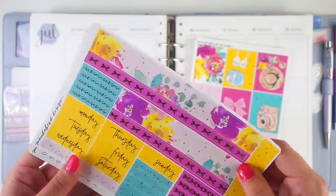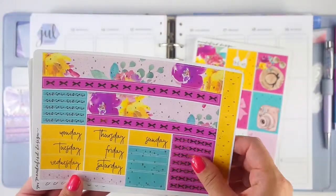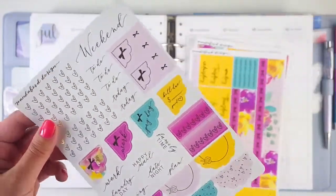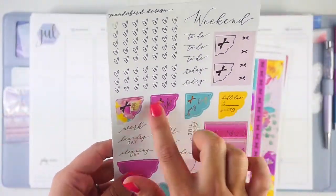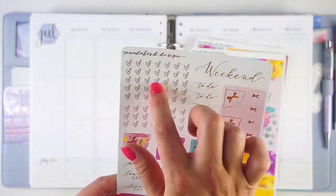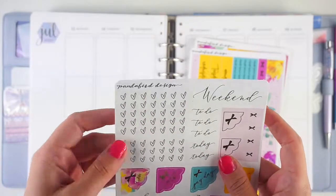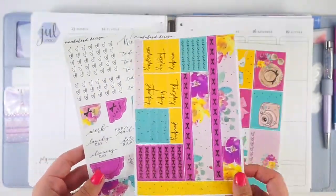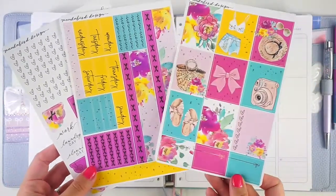It's only three pages. You get this kind of washi page and date covers with a really cool script, then a page with scallops and different stuff she's known for, and then plain white checklists, which I will definitely be saving. I'm not going to use them in here but I'll save those for my ring bound. All three pages of this kit are foiled — but that's the whole kit.